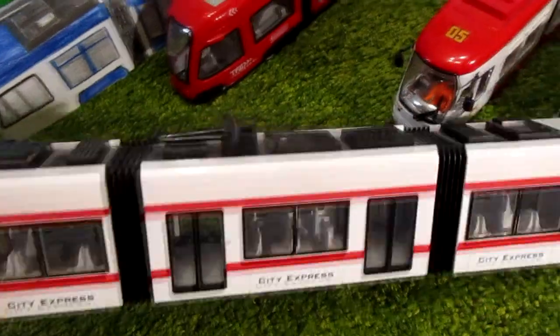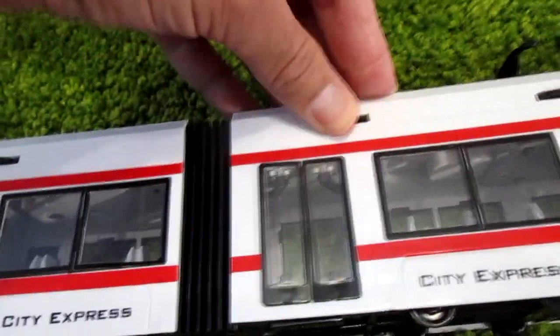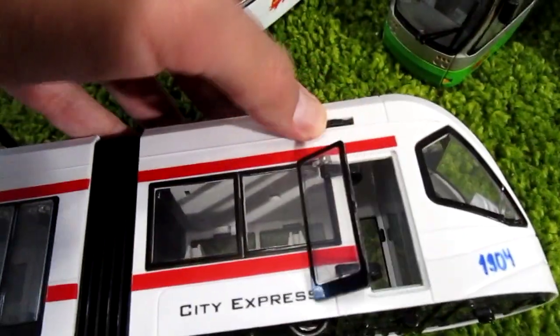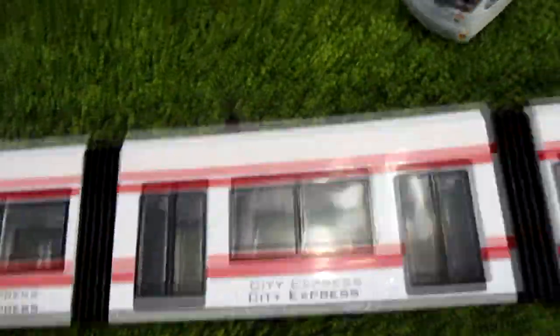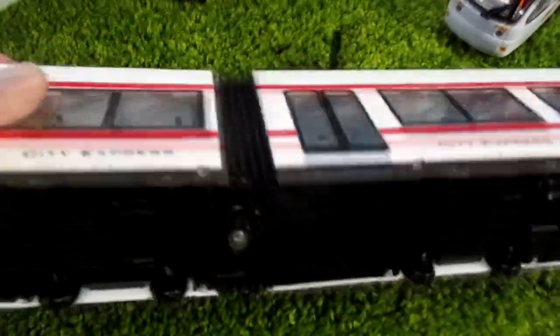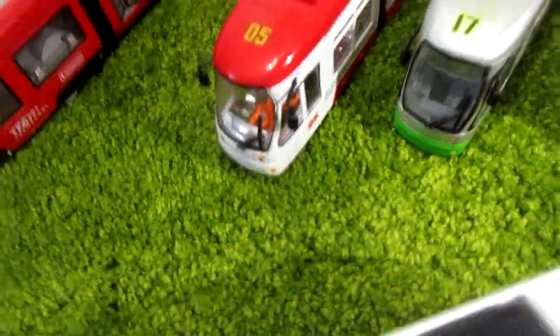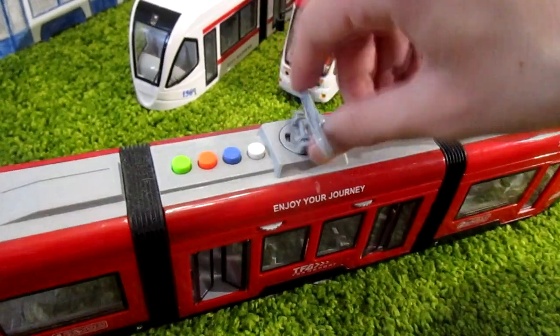This is the white tram. It has opening doors only on one side; on the other side the doors can't be opened. It has a working pantograph, wheels, and working articulation. This tram has a funny pantograph — it can spin, look!